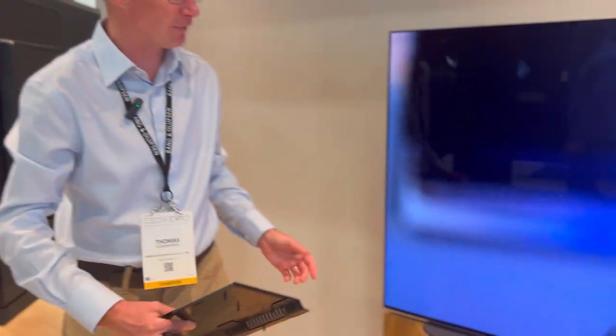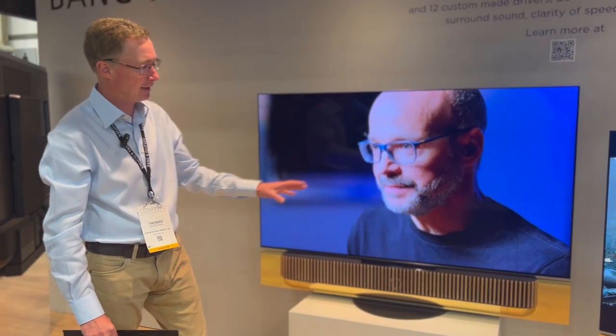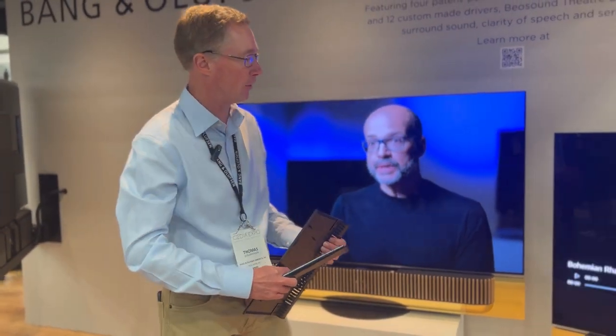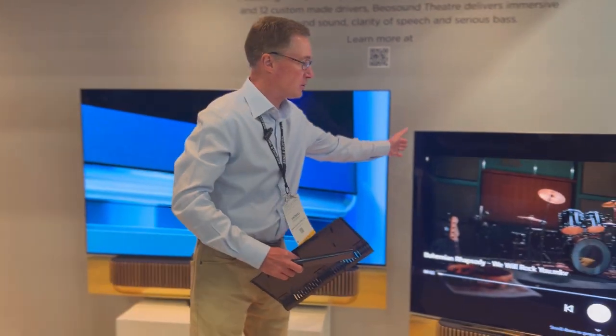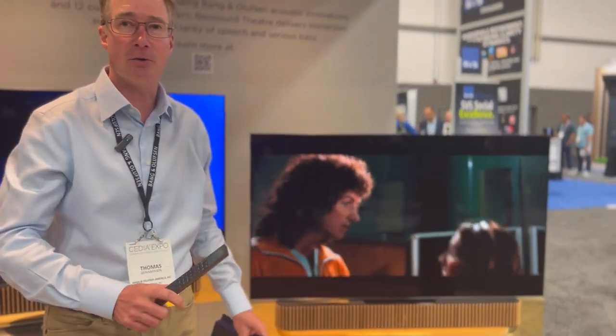The same goes for the manual table stands. And then we have the motorized floor stand over here — you can control it by hand, or you can use your remote control to move the floor stand.